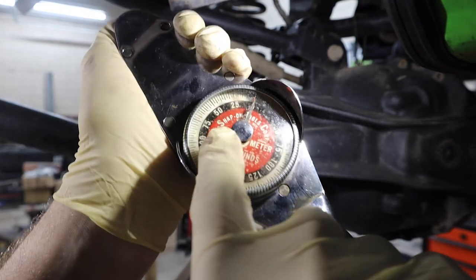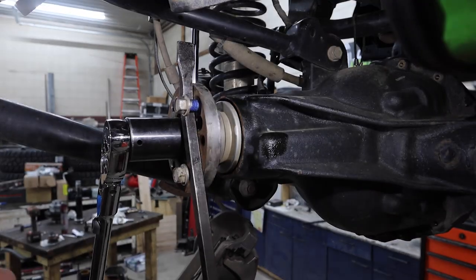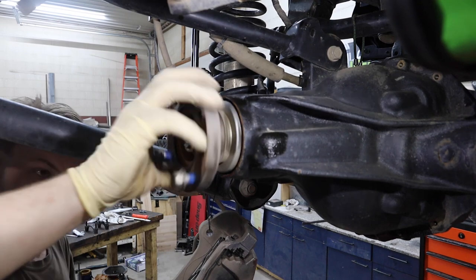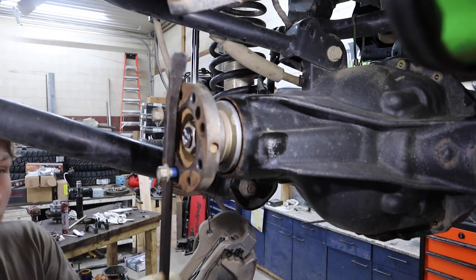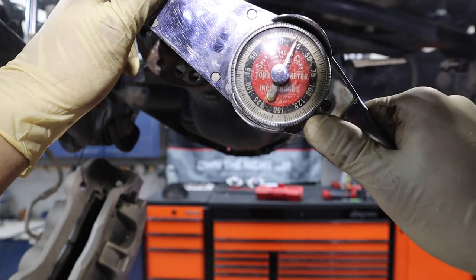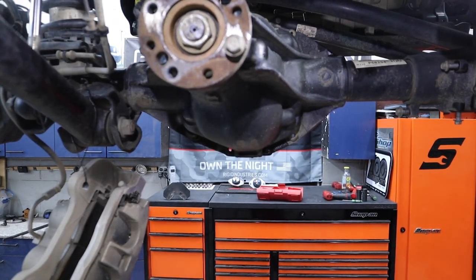The spec is around 14 to 26 inch-pounds of rotational force. Right now it's a little over, which is an easy fix — we'll loosen it and give it a little tap. We were super loose, but now we're just at 20. Our goal is anywhere between 14 and 25, so front pinion rotational force has been set. Now we're going to put the front carrier in.